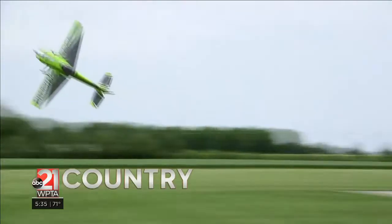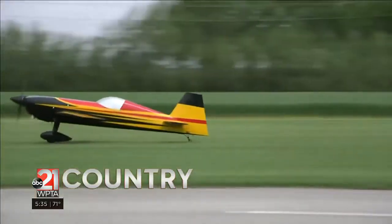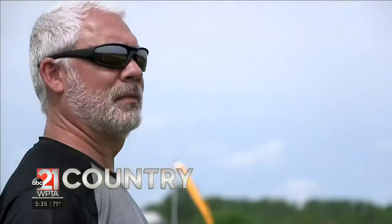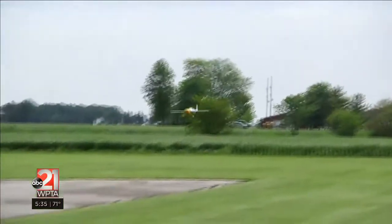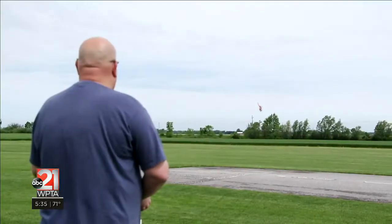I started flying airplanes when I was 14, and then life progresses, and you get married. So I finally came back to it once the kids have grown up and moved on, and it gave me more free time.